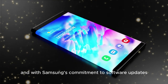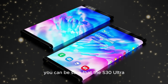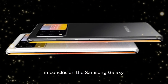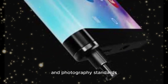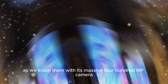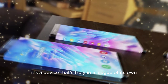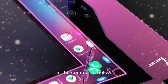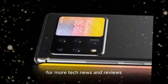And with Samsung's commitment to software updates, you can be sure that the S30 Ultra will stay ahead of the curve for years to come. In conclusion, the Samsung Galaxy S30 Ultra is set to redefine mobile technology and photography standards as we know them. With its massive 400MP camera and 20GB of RAM, it's a device that's truly in a league of its own. Thanks for watching, and I'd love to hear your thoughts on the S30 Ultra in the comments below. Don't forget to check out my other videos for more tech news and reviews.